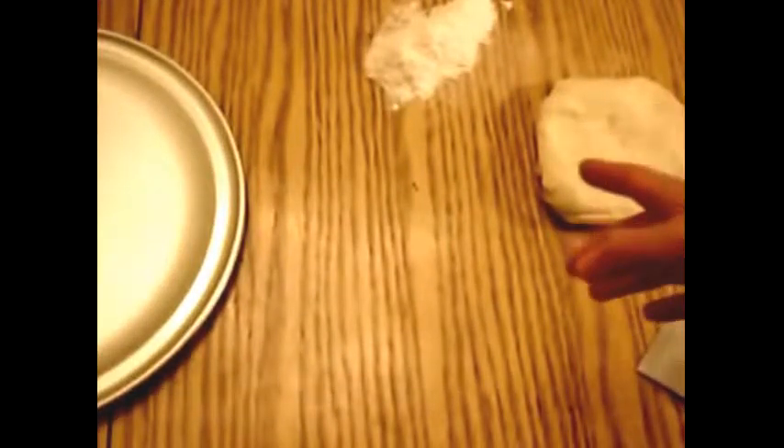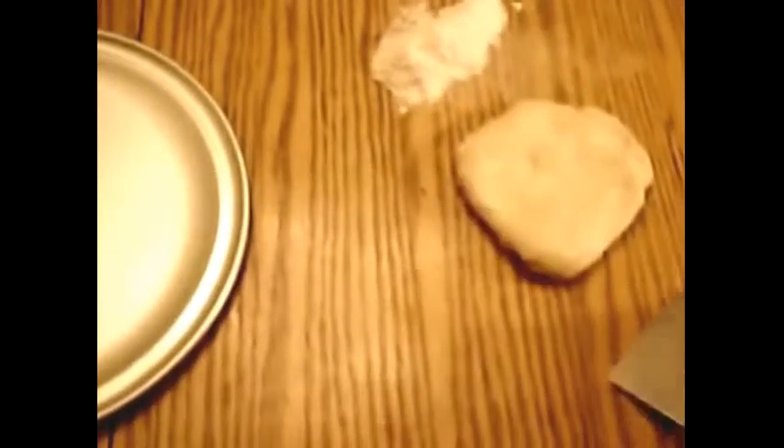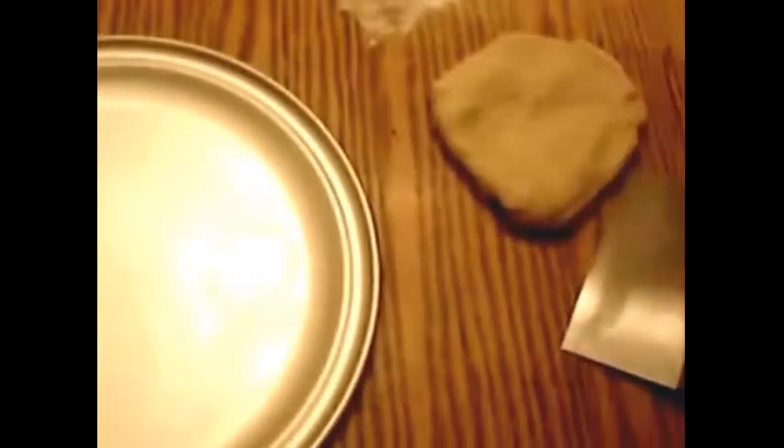This is Chef Marinara and we are here today to make a perfect pizza, starting with a little flour, a little dough, a dough scraper, pizza pan, and of course the rolling pin. We start by working the dough.